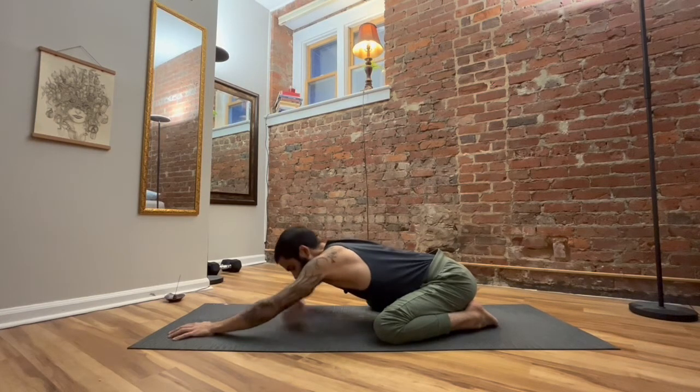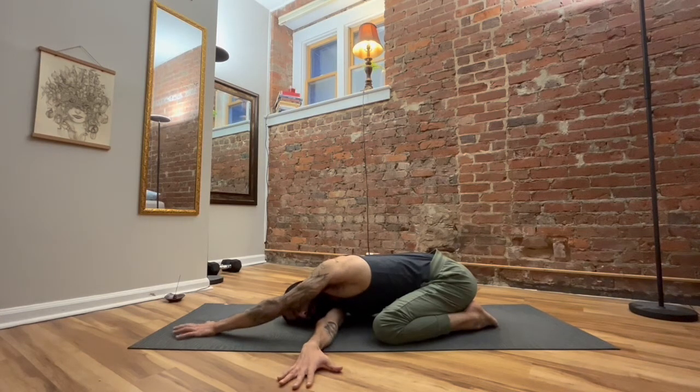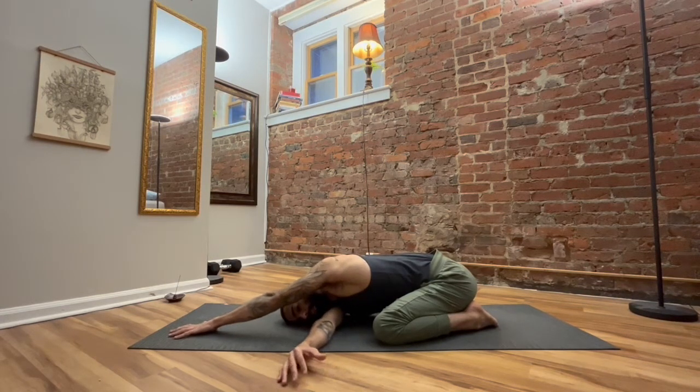Look up a little bit, just enough to thread the right arm under the left shoulder, and then bring the right ear down toward the mat. Keep the left arm reaching out in front. Breathe into the right shoulder — nice and big inhales and exhales. Let yourself mellow into this stretch for another 15 to 20 seconds.